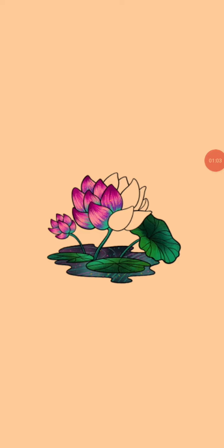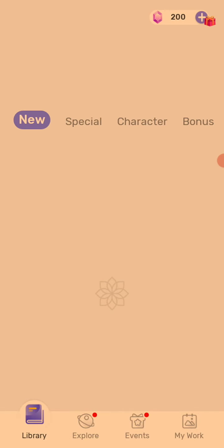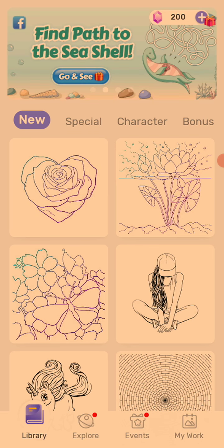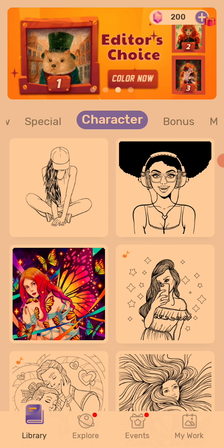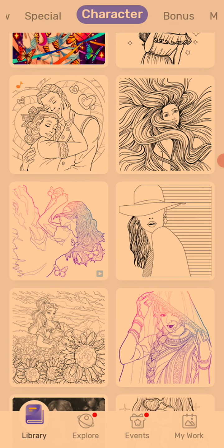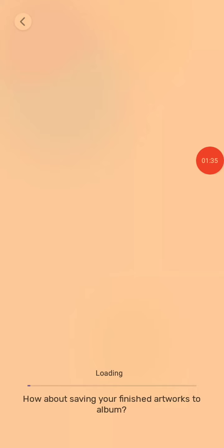So right now I'm just waiting. When I open the app, I am going to see this. Guess what I'm going to do? Pick a drawing. So I went ahead for character instead of special and the rest of them. So let's pick this one. It's loading, let's just wait. It's up.